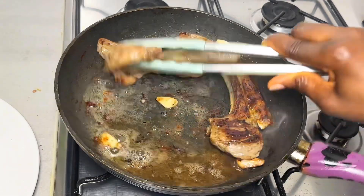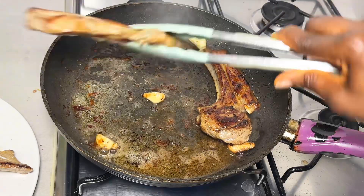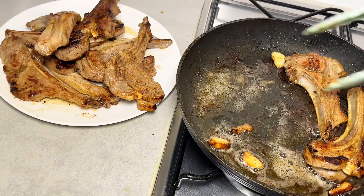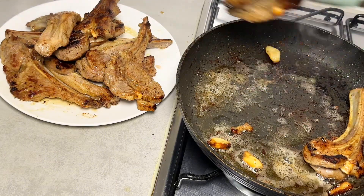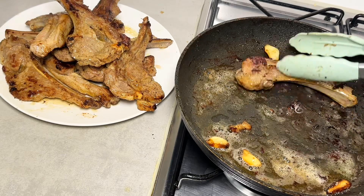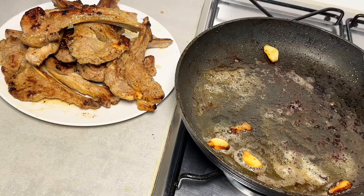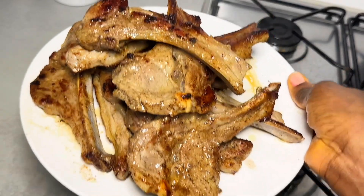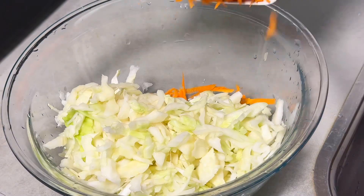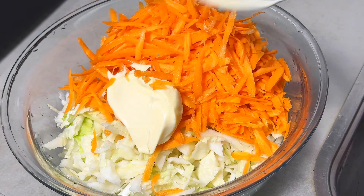I also need to make some coleslaw salad for this jollof fries. Pairing coleslaw salad with jollof fries is the best — if you haven't tried it, just try it, you're going to love it. I'm using cabbage and carrot, mixing them together and adding about three spoons of mayonnaise, and the coleslaw salad is ready.